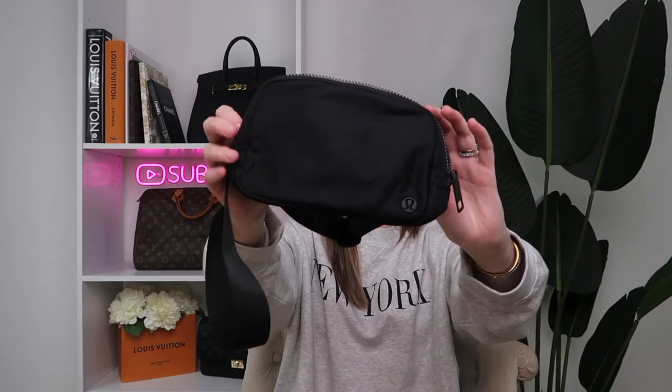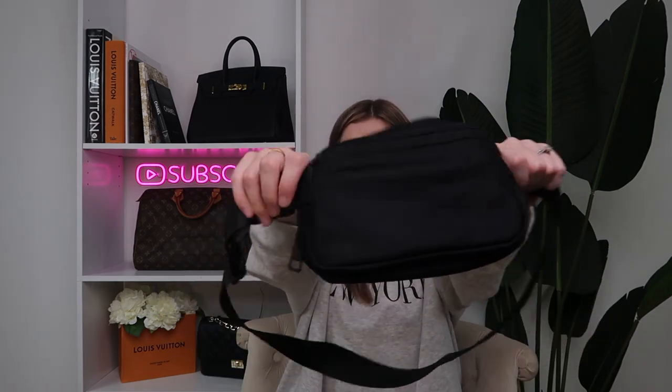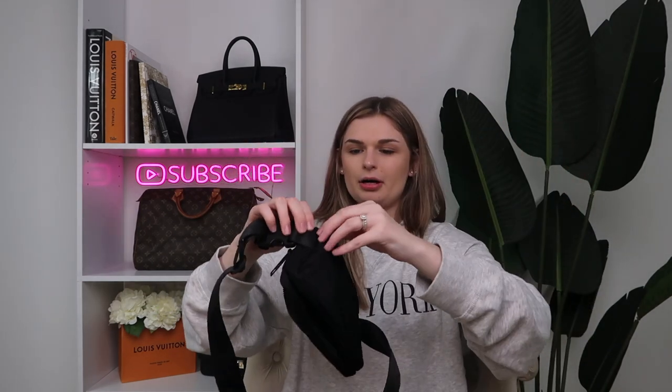Hey guys, welcome back to my channel. Today we're going to be talking about one of my favorite things of all time — the lululemon bum bag. I've made a video on it before, but it's just one of the most easy, effortless, but cute and trendy pieces to add to a collection at a reasonable price. Here's the one I have — it's all black, black zipper, everything inside is black. On the back there is one large mesh pocket, on the front there are two small mesh pockets, a big opening in the back, and on the very back there is also a zipper compartment.